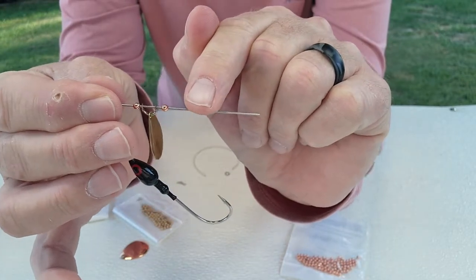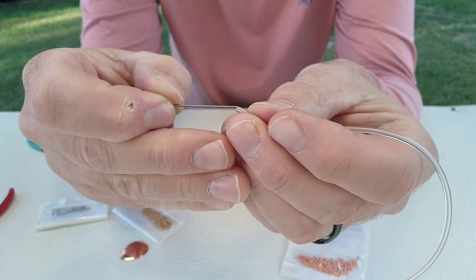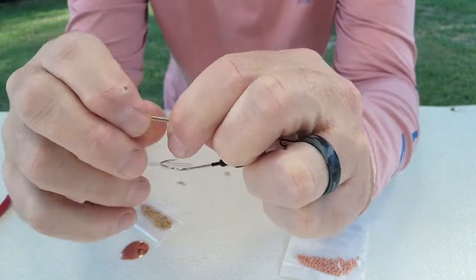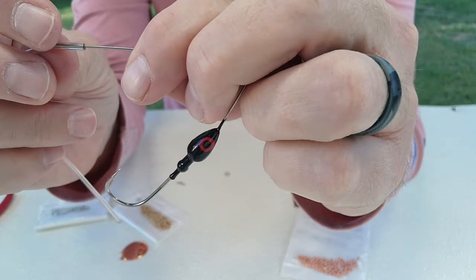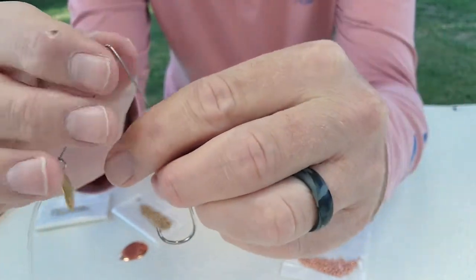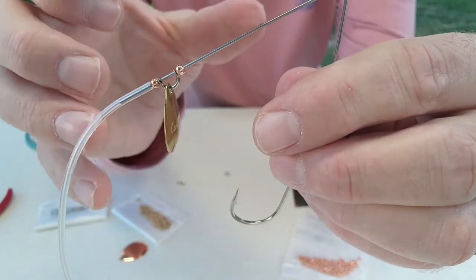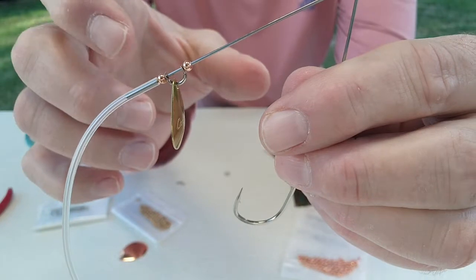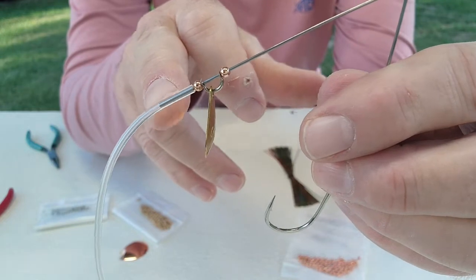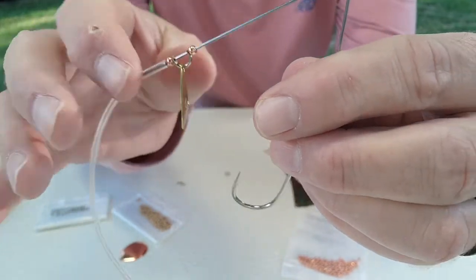Next I put the spacer tubing on and run it down the arm. Usually about half an inch of spacer is what I like. The distance between the front and back blade makes a difference — it changes the vibration pattern and the pitch of the bait. You can experiment: move it way up or almost touching, but you definitely need some space. I found this distance is about right to get what I'm looking for out of a spinnerbait.